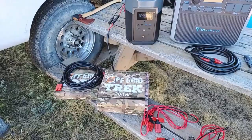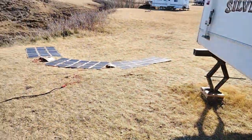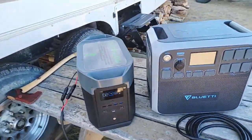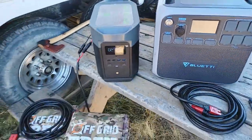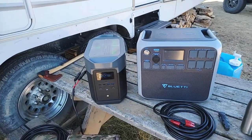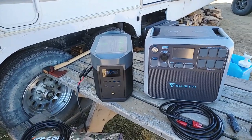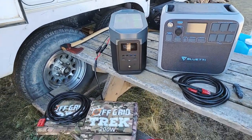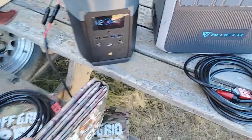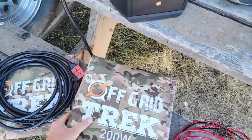We're offering it with three of our 200-watt solar blankets. That's them put away here, and you can see them laid out flat on the ground just to give you a perspective on size. They're 13.6 pounds a piece and they literally fold up to the size of a large laptop.